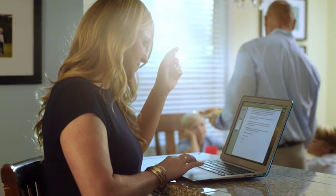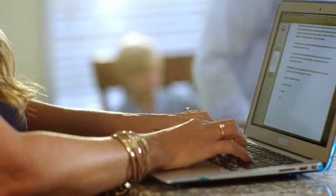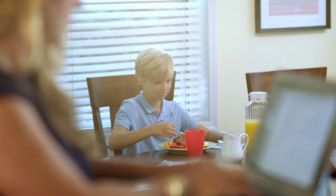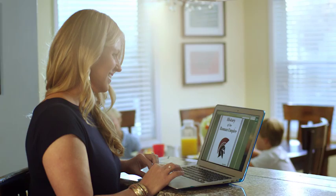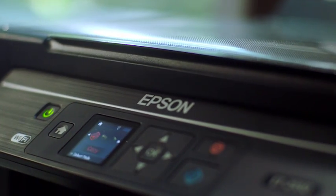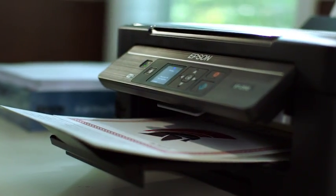As a mom and an entrepreneur, there's a lot more deadlines to juggle, especially during the school year. Whether it's customer proposals or a last minute essay on the Roman Empire, it's one less stress knowing my printer has as much stamina as my kids.